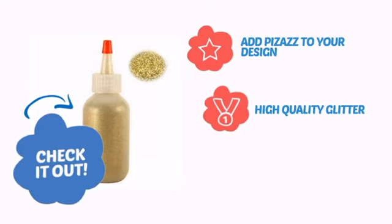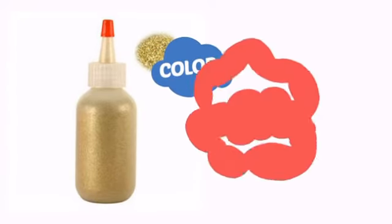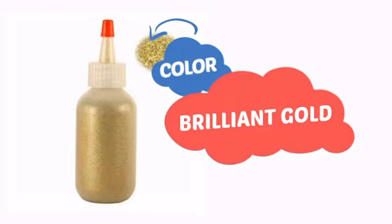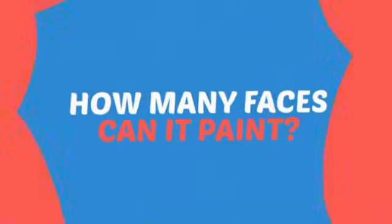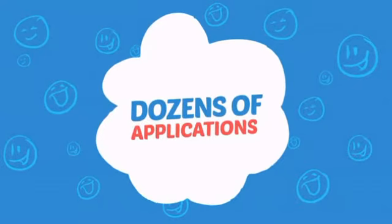Add pizazz to your design with high-quality glitter that's also easy to apply and remove. With a high-quality color, it's the perfect way to get the perfect look. Wondering how many faces can it paint? How about dozens? That's a lot of happy faces!